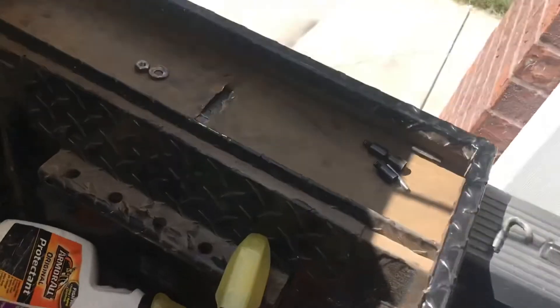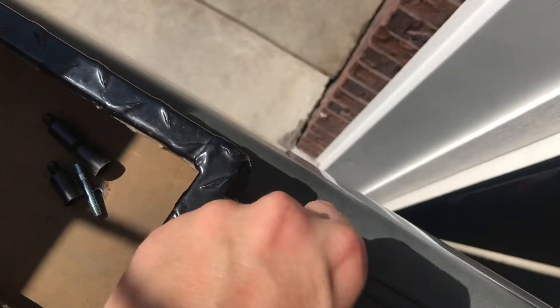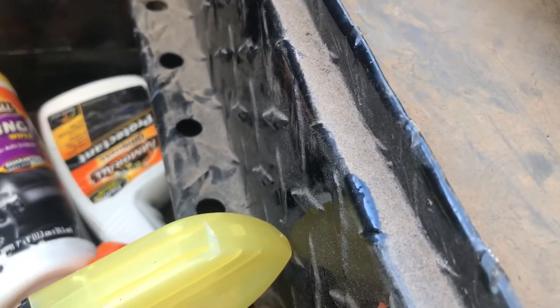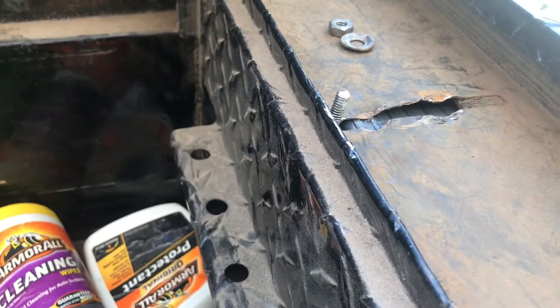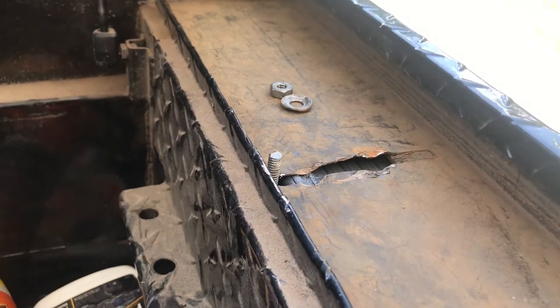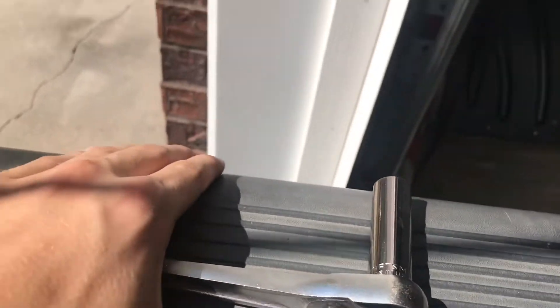And then you wanna do the same thing with the other side. Just get the hook, come up underneath here, hook it, and push it through that hole. Then put the washer on and tighten it down. After you get it hand tight, you're gonna wanna use a socket so it's really tight.